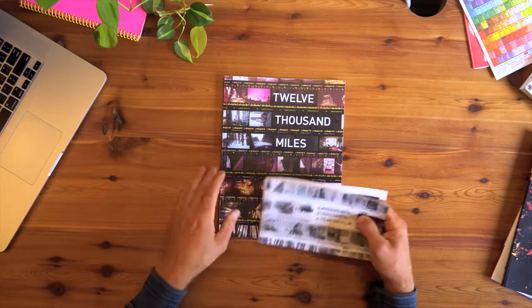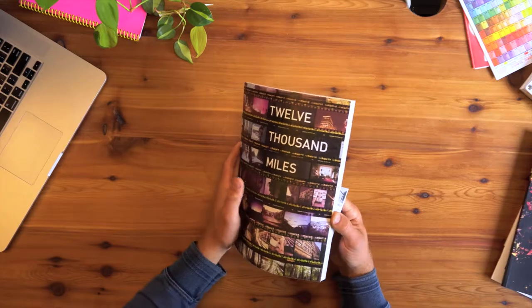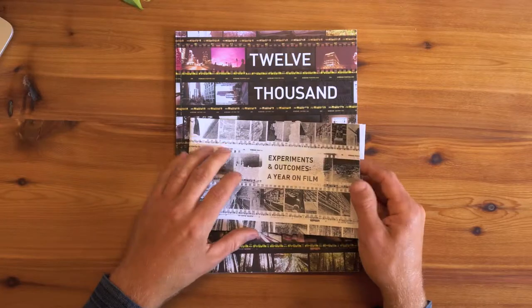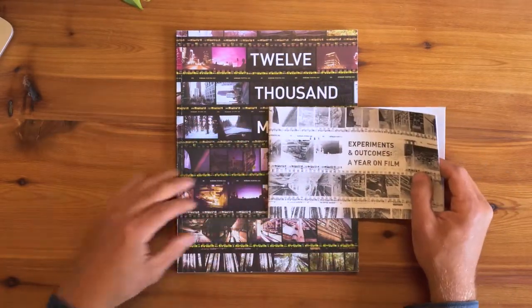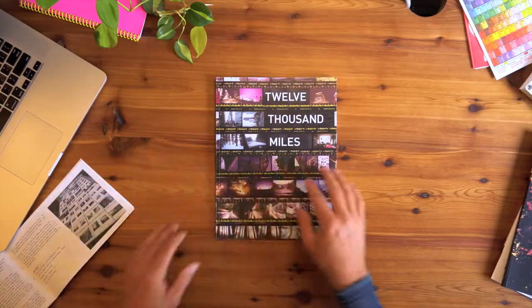Hi, I'm David and I made these books. This is a book called '12,000 Miles' — it's a photo book, or photo zine, and it shipped with this smaller booklet that I made, kind of a behind-the-scenes of what I learned in the process of making it. I'm going to cover what's in these first and then go over the process of making it — everything I learned — sharing my experience, because I learned everything it took to make this project on the internet, so I'm giving back.